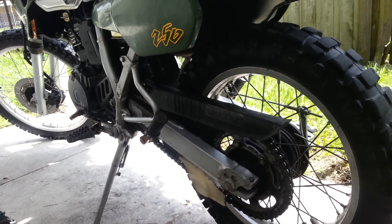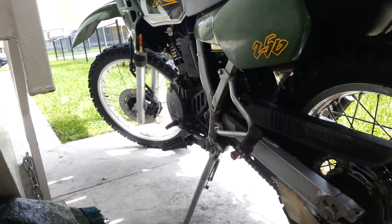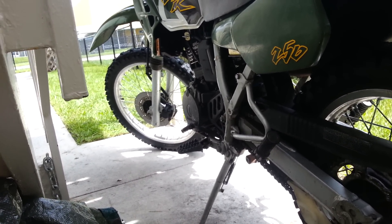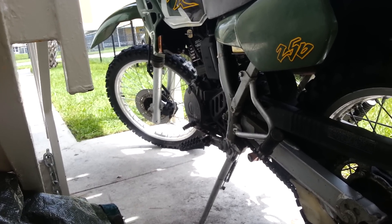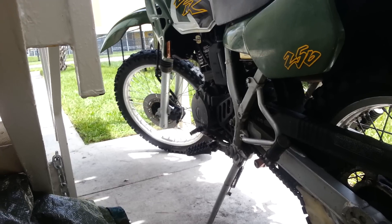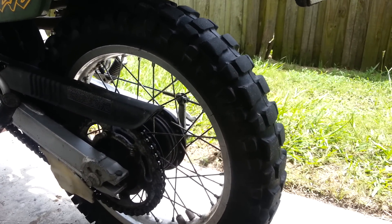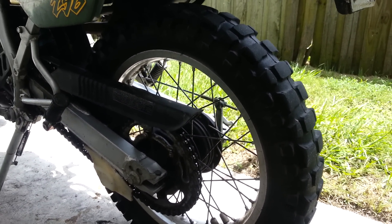Those tires are a lot cheaper and supposedly not as good, but for the price point that's what I've decided to go with. The rear MT21 is awesome, but the front — despite what people say — the way the lugs wear hasn't made me as happy with it. On the street you notice the vibration from the front, while the rear is great both on and off-road. That's it, thanks.